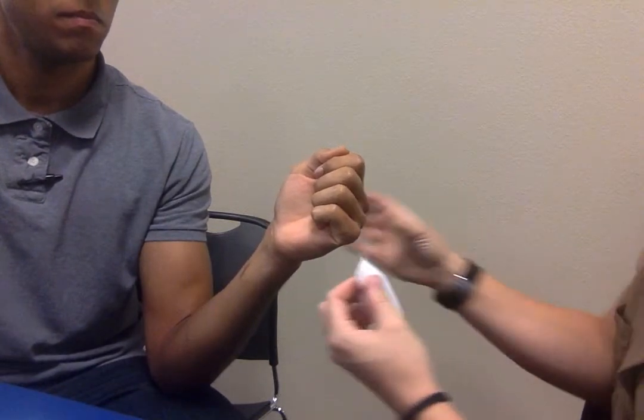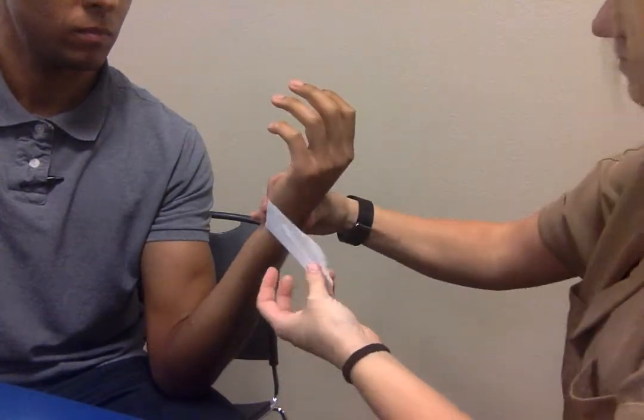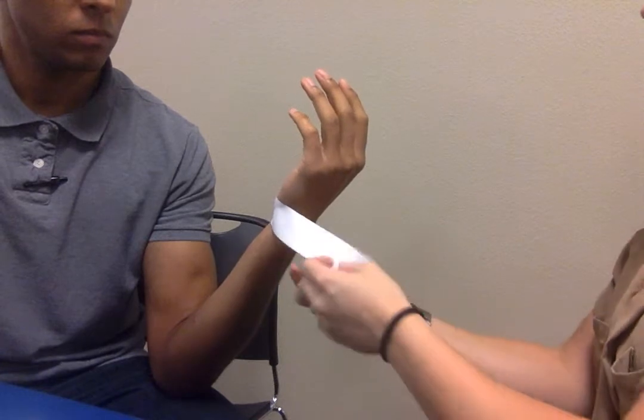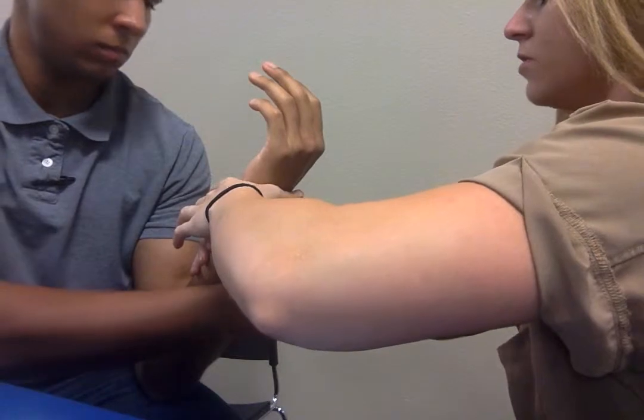We're going to start with a piece of tape and apply it on the side of the wrist here, and as I apply a radial carpal glide, we're going to have the patient bring the tape around the dorsal aspect of the wrist.